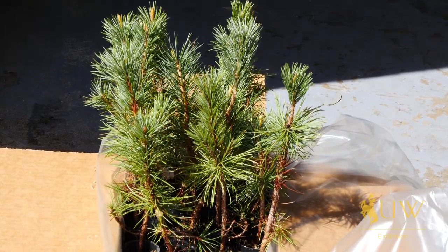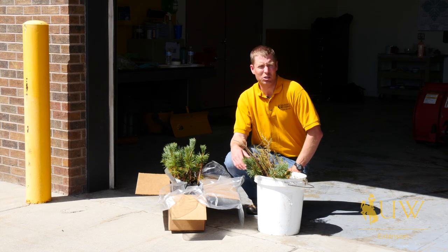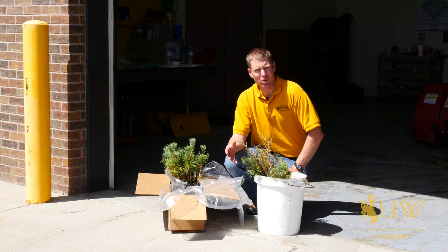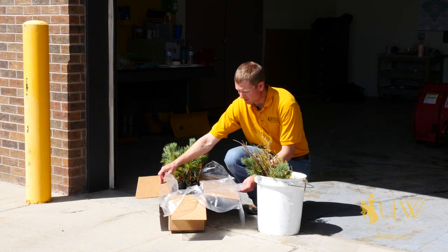These trees are great because they cut down on the amount of effort and labor it takes to plant a lot of trees and they can be really cost effective. We can actually get a lot of trees that can be shipped to us, or we can go out and buy them from a nursery that grows this type of tree, and basically they'll come in a box like this.